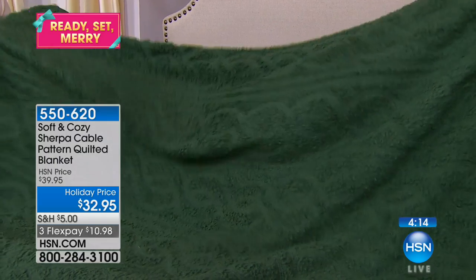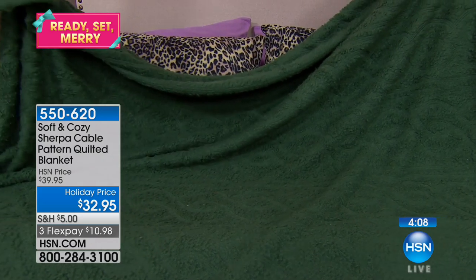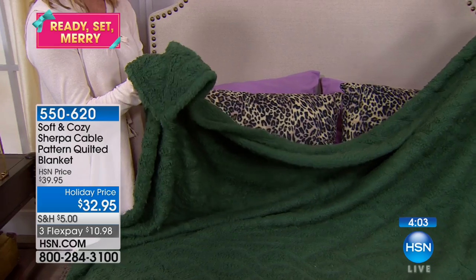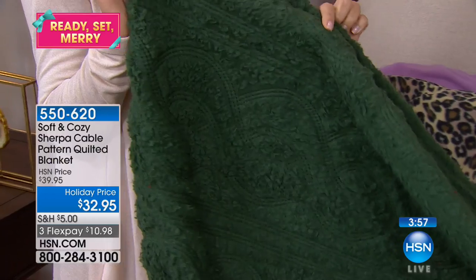It's got a cable knit design, which again, if you're looking at trends for bedding, this was a huge one. The whole cable knit sweater look, but it's in Sherpa. It's delicious. The weight is perfect. This is like the best homemade vanilla ice cream with homemade hot fudge dripping down over it — with whipped cream on top and a big plump cherry on top of that. Delicious.